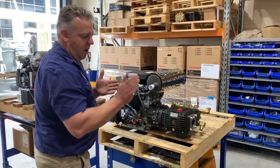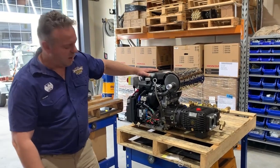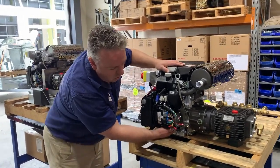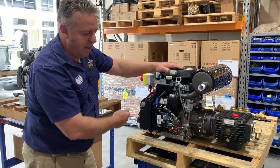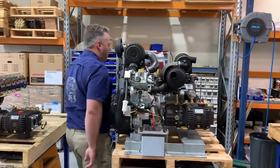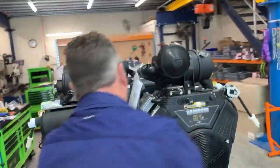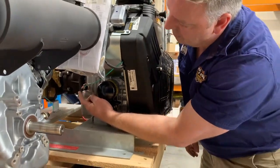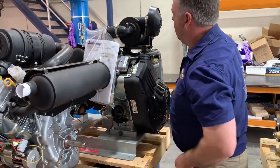Another advantage of the Honda IGX 800 is it has a low oil level sensor, which senses when the oil level is low and prevents the engine from starting. The Vanguard engine has a low oil pressure switch instead, and I do believe the Honda oil level sensor system is a little bit superior.